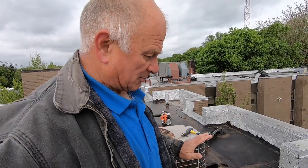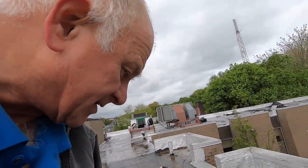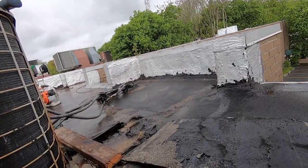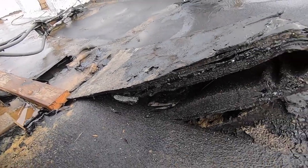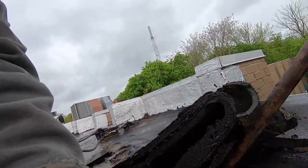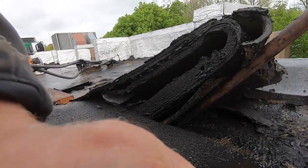I want to show you how many layers of torch down people have done to try and repair the roof. Lift it up there, Luis, lift it up a little bit. So watch this. That's how many layers they put to try to fix this.